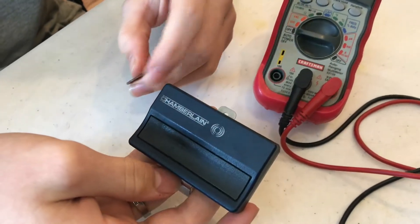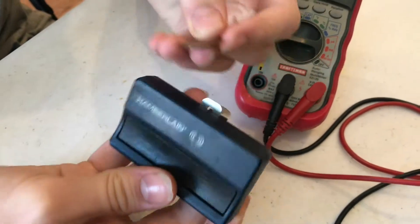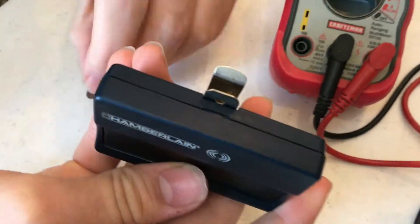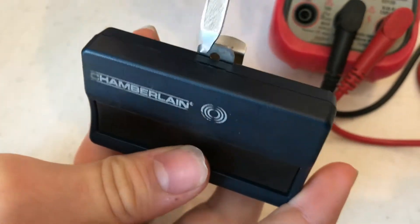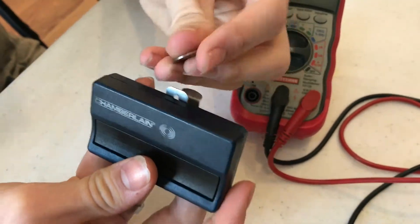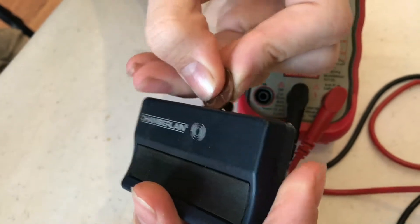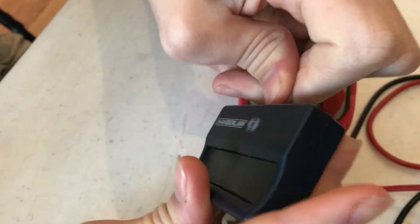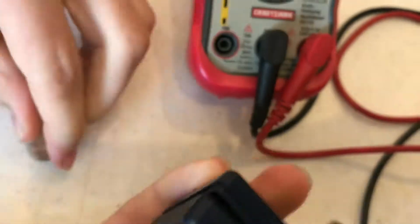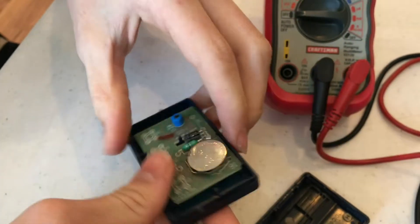We're going to show you how to test the battery in one of your automatic garage door openers. There's a little slot here — you might think you'd want to use a screwdriver for it, but the screwdriver doesn't fit, it's too loose. It seems like it's perfectly designed for a penny. Slide the penny in — it's a perfect fit — put it in there and twist, and we're able to take that off.